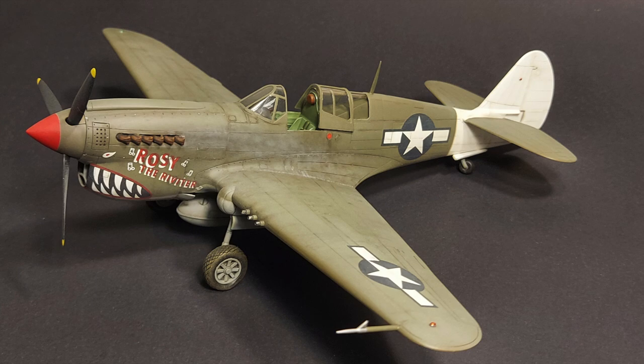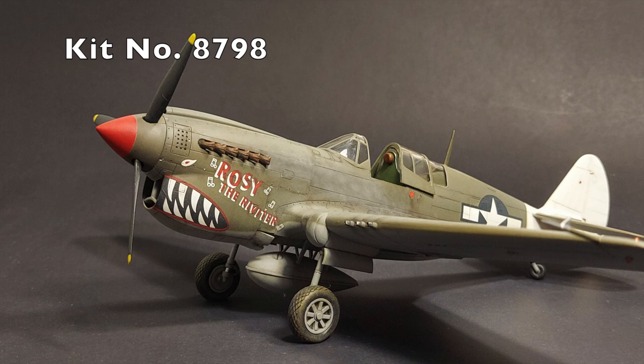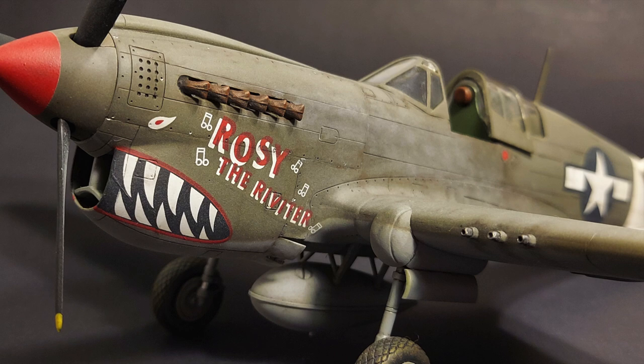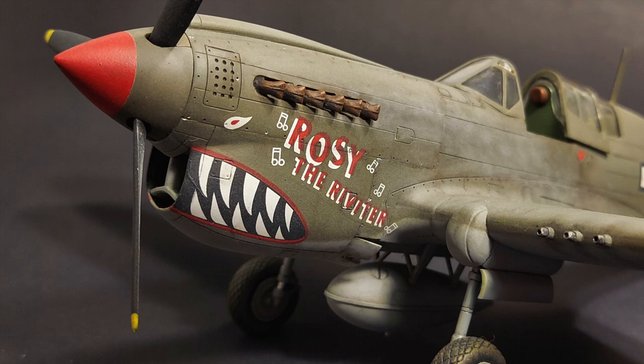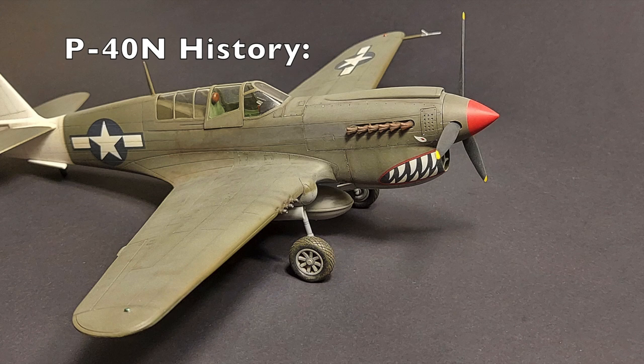Hi and welcome to this episode of John's Model Kit Review. Today I will be reviewing AMT's 1/48 scale P-40N Warhawk, kit number 8798. On this build I used True Details wheels and Eduard pre-painted seat belts. In this review I'm going to give a little bit of the P-40N history, an overview of what comes with the kit in the box, my construction notes, my painting and weathering process, and then my conclusions at the end.